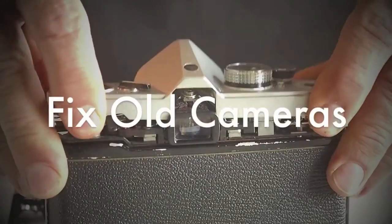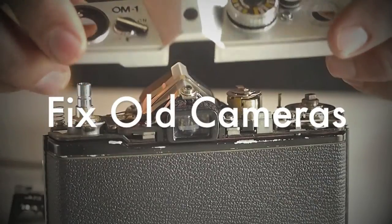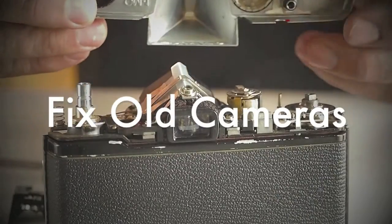Fixeled Cameras produces step-by-step, close-up videos of simple, common repairs and basic maintenance on classic and vintage cameras. The following is a quick review of a few camera repair materials.